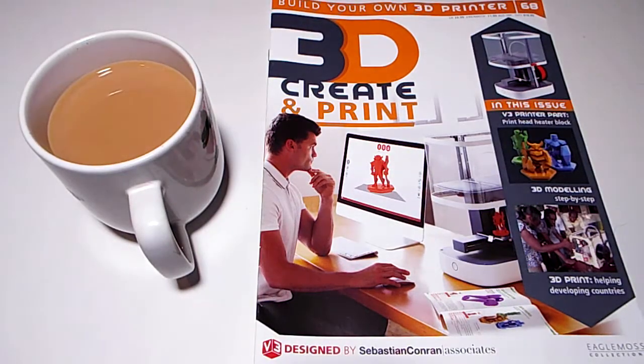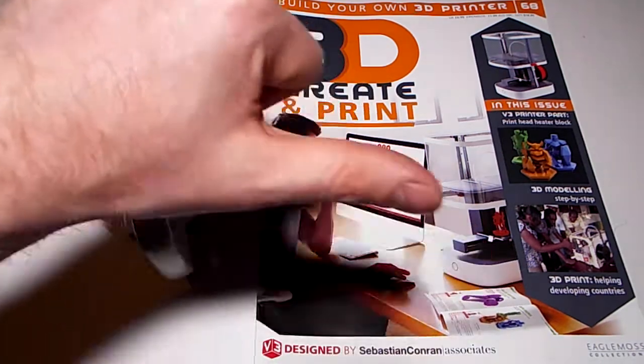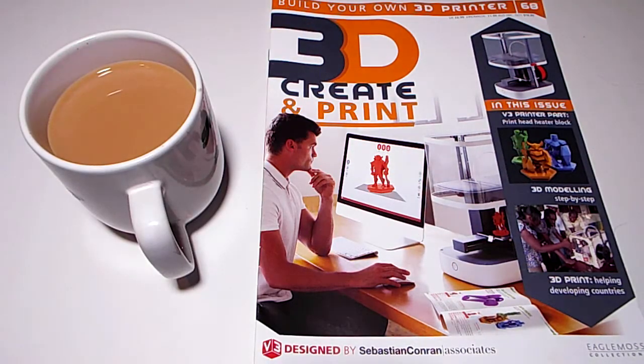Hello and welcome once again to the Geek Lab and another episode of 3D Create and Print. We are building the 3D printer from Eaglemoss. Last month was a bit of a disaster - mine wouldn't connect at first. We did find out how to do it and I did a tutorial video, but it appears other people have different problems. It seems an entire batch of motherboards is not correct, and they're trying to sort that out.